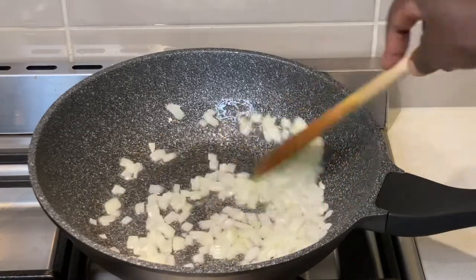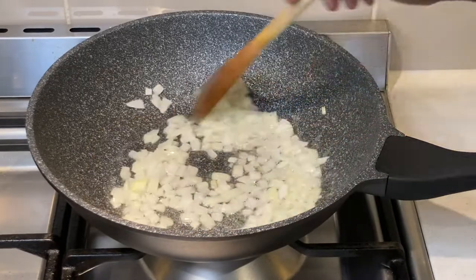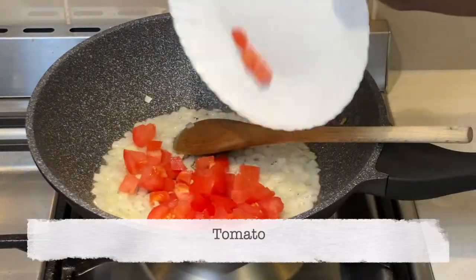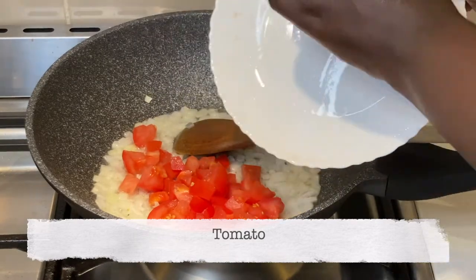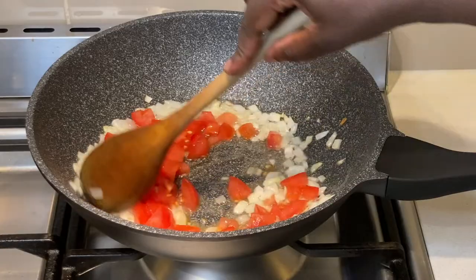I start by heating two tablespoons of canola oil and I add the onions. Then I add the tomatoes before the onions turn golden brown, and I sauté them together until the onion and the tomatoes soften.